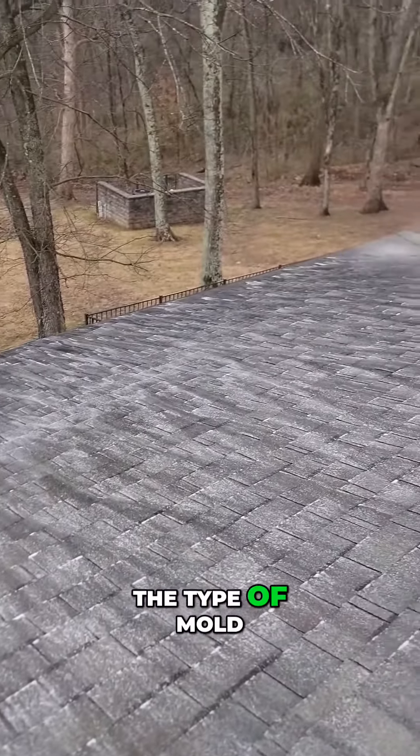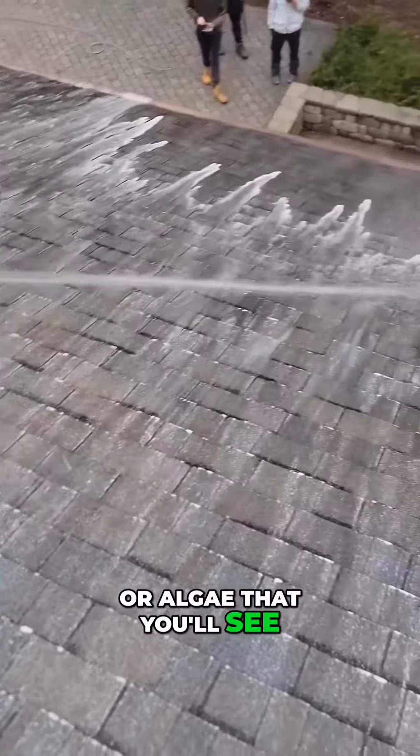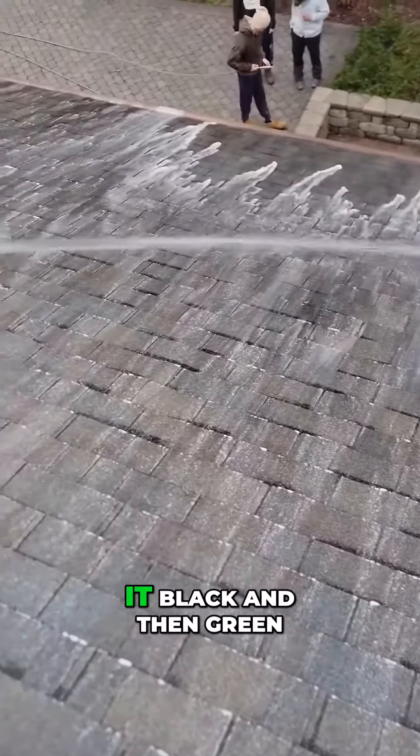This is the type of mold or algae that you'll see on many roofs that turns it black and then green.